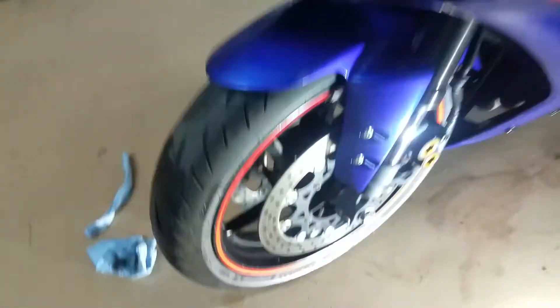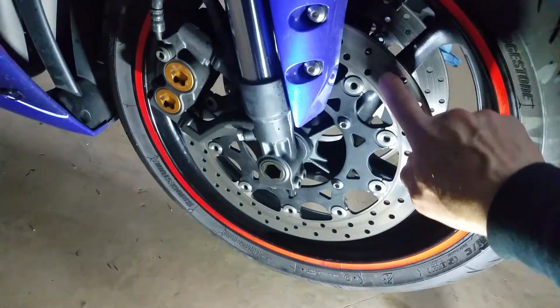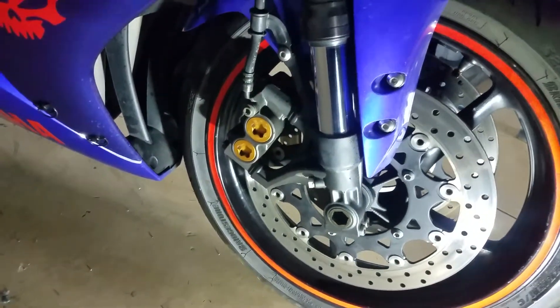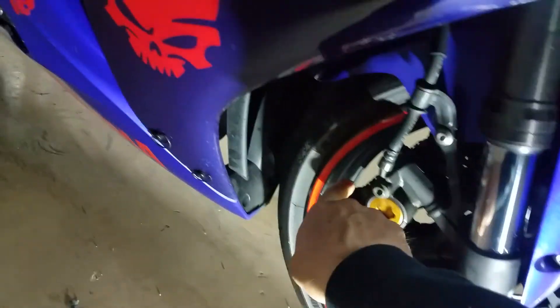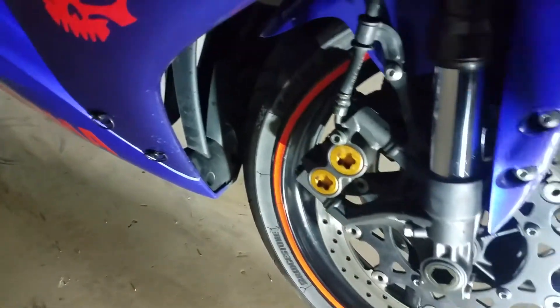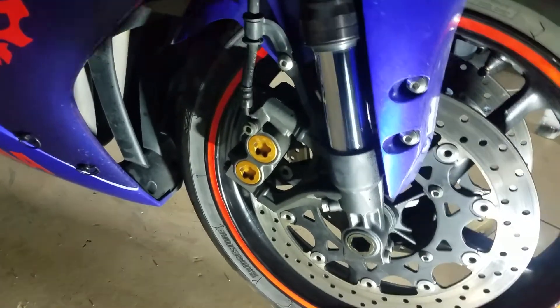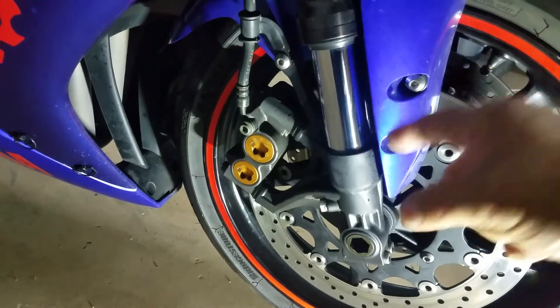Usually when you have a leak, the contamination goes beyond and contaminates the rotor for the front brake. So make sure you clean it — you can use water and soap to clean in here too, in between the brake pads. Nothing's gonna happen, you should be good to go. After that let it dry, make sure no grease is on the brakes. Remember that all the stopping power is on the front brake.